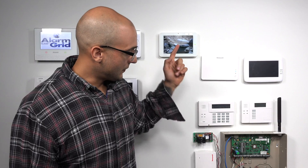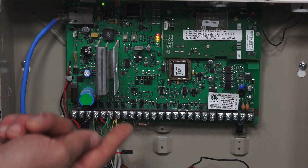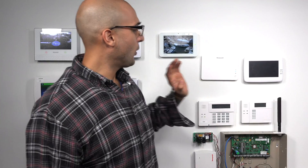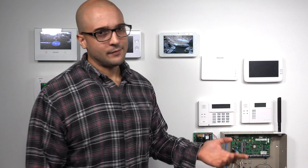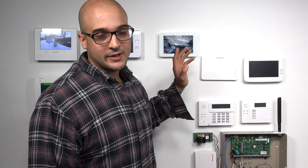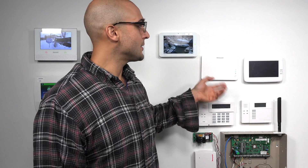Both of these devices connect to your Vista system with a four-wire connection and they wire right up to the ECP bus. Both of these devices also have very similar features. The only difference, or one of the biggest differences, is that the VAM natively can support up to 10 scenes for your automation devices, whereas the Tuxedo Touch can support up to 30.